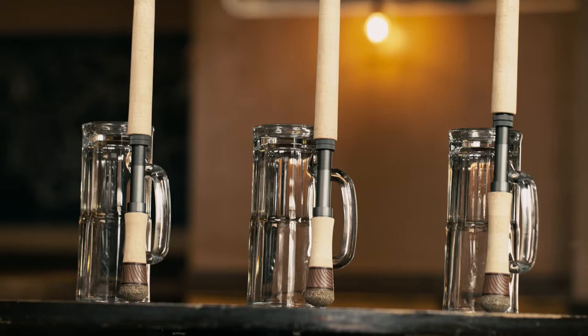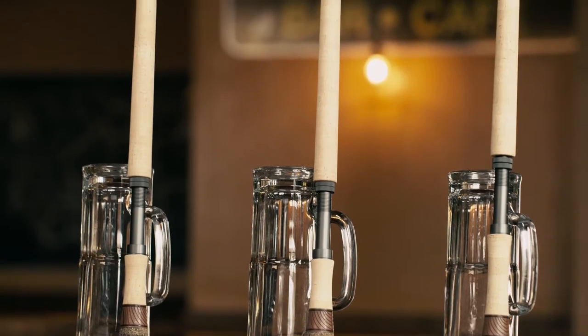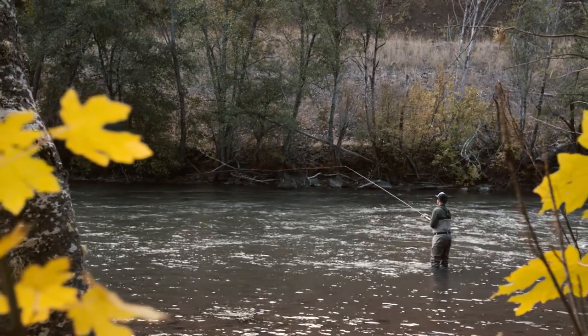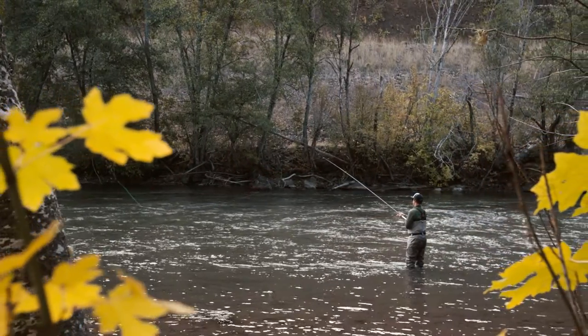If you're passionate about spey casting and swinging flies, then the Claymore Rod family was made for you. From Skagit to Scandi heads, the powerful fast action and design of the Claymore will tame any run, regardless of your casting style.